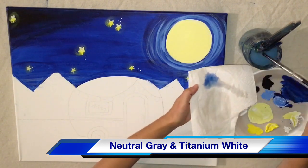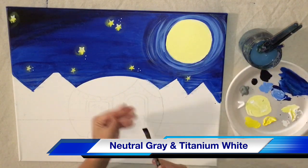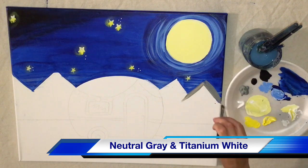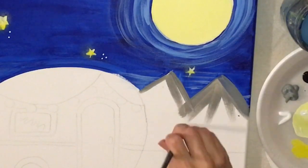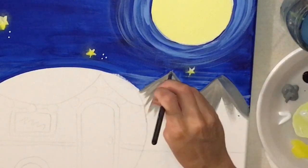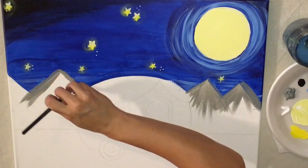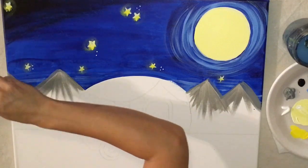Now we're going to do the mountains. I'm using neutral gray and titanium white on my palette and switching to a quarter-inch flat brush. I start by cutting in with the neutral gray — gray is on the tip of my brush — cutting in those sharp lines, and then in the middle I drag the paint down. When I'm dragging I'm using both the sides and the wider part of the brush, so I'm kind of turning it as I go. You'll get a thinner line if you use the side and a thicker line if you use the wide part of the brush.